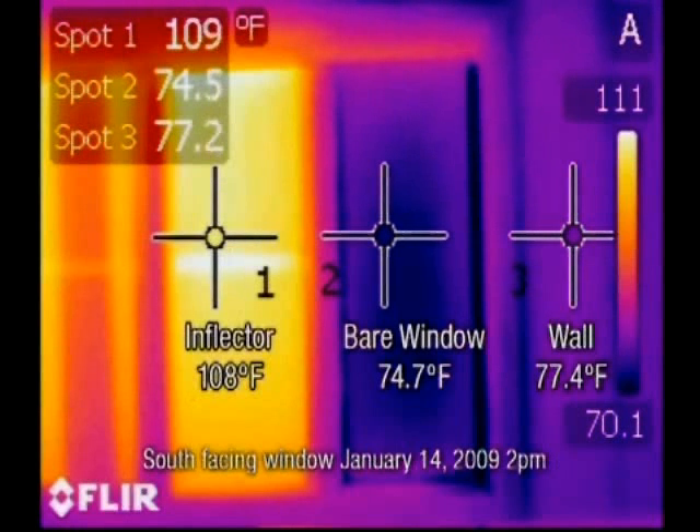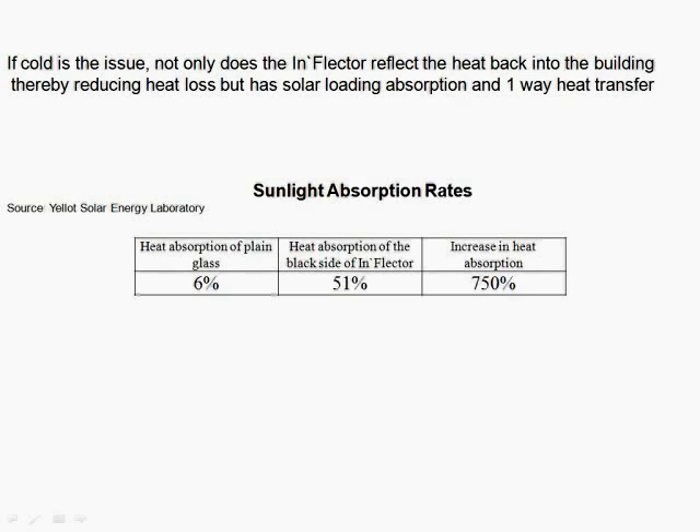Here is a real illustration of the solar loading capacity of an inflector window insulator. The inflector on the left is 109 degrees using a FLIR thermal imaging camera. Spot number two represents a bare window at 74.7 degrees and the wall itself at 77.4 degrees. The inflector simply magnifies the heat and brings it into your home, reducing your electric bill because your HVAC system doesn't have to work as hard.